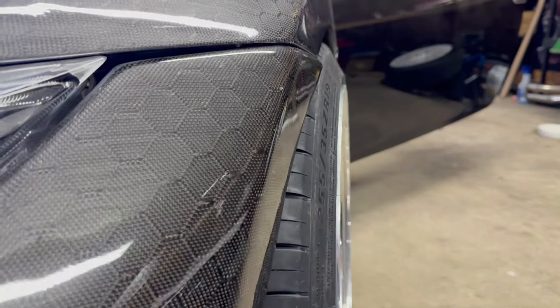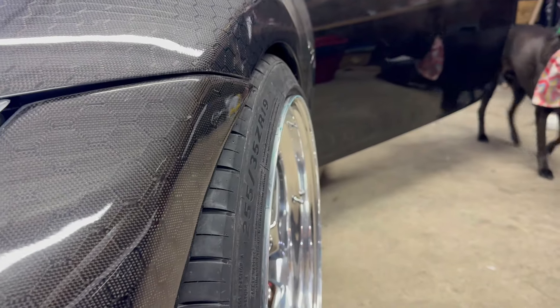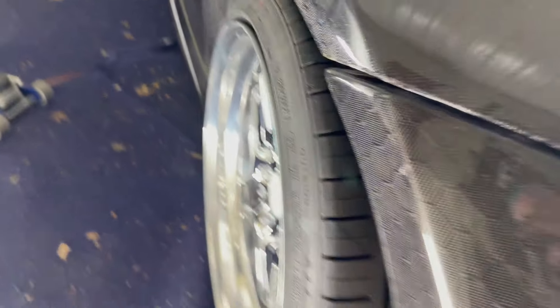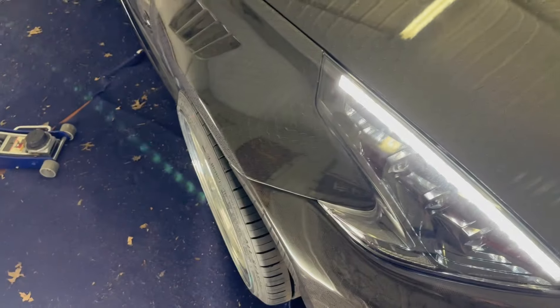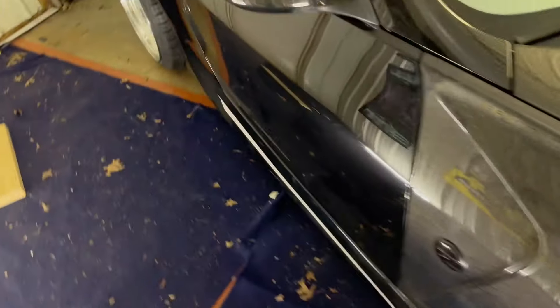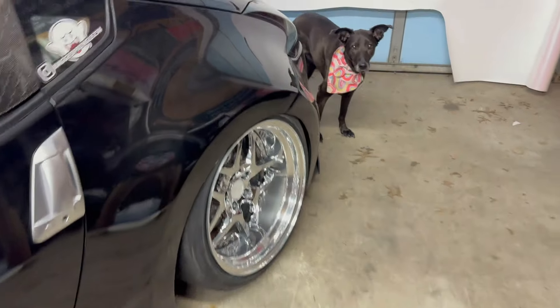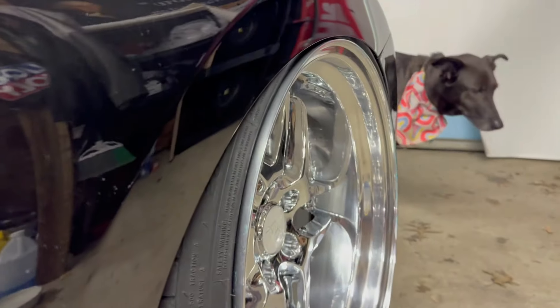Okay, so that's not going to work — I'll show you why. For the fronts, this is where we stopped and that's pretty tight, and on the other side we're in about the same position. So I'm going to raise this back up again and get these 10mm spacers off of here, and that should give us all the clearance we need to make this work.